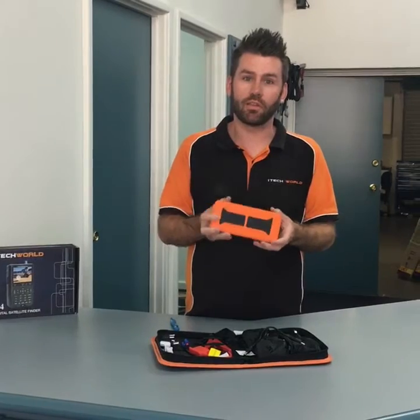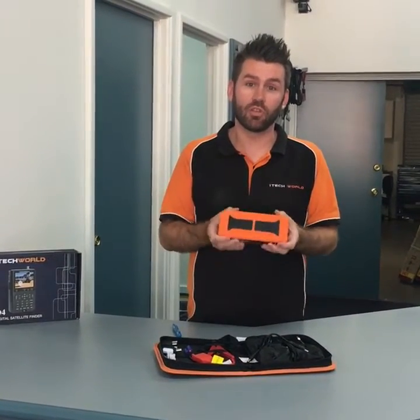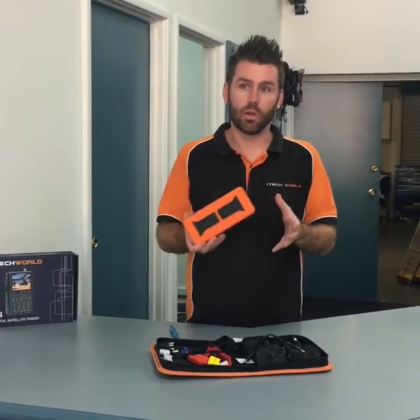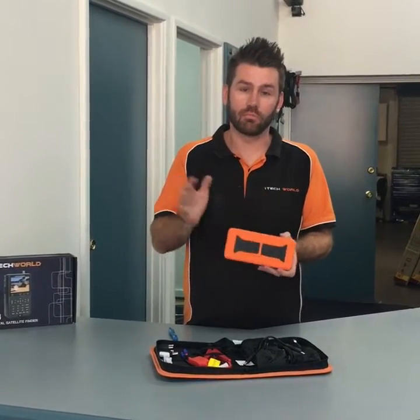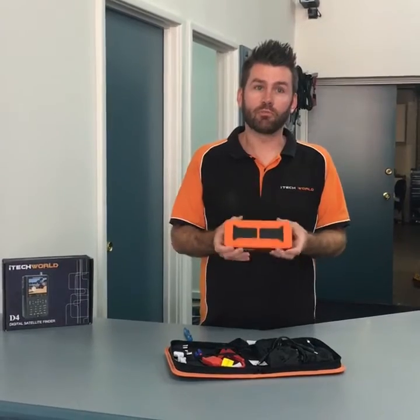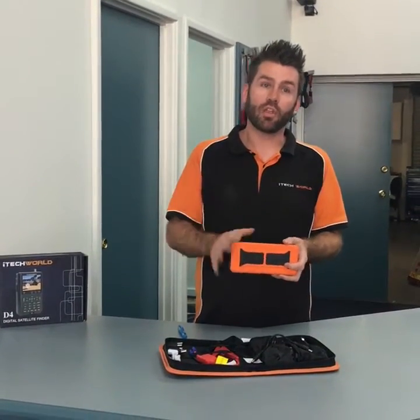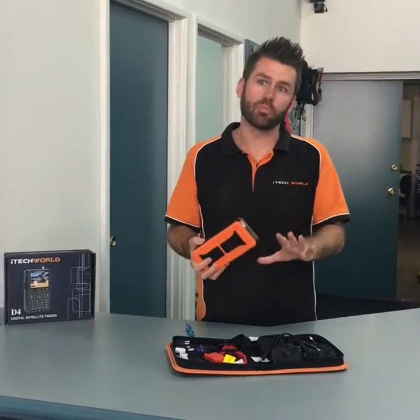This is the only jump starter in the world, as far as I'm aware, that can deliver a true 900 cold cranking amps, which means it can jump start any vehicle. So this could even jump start a 6 litre diesel. It will jump start any car at all. Its primary function is to get you going and to jump start, so you don't have to rely on other people and jumping leads.